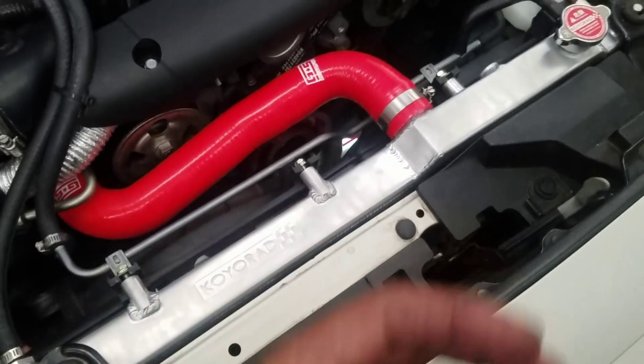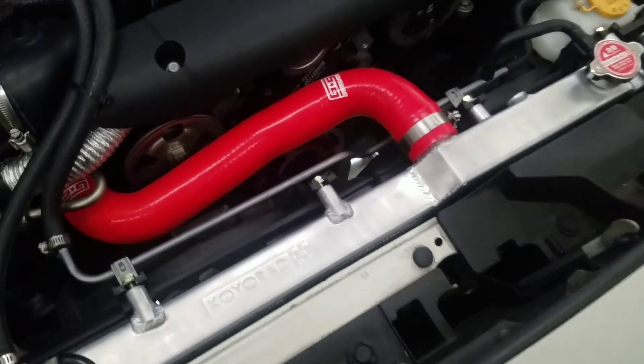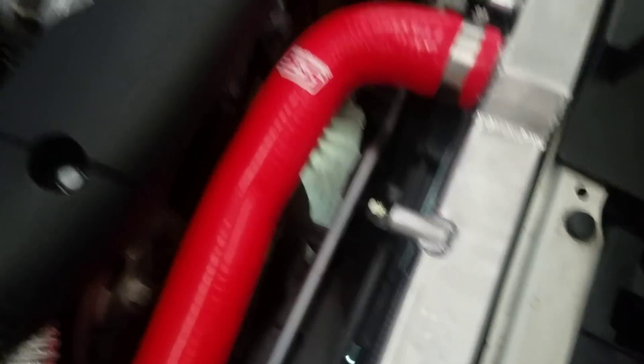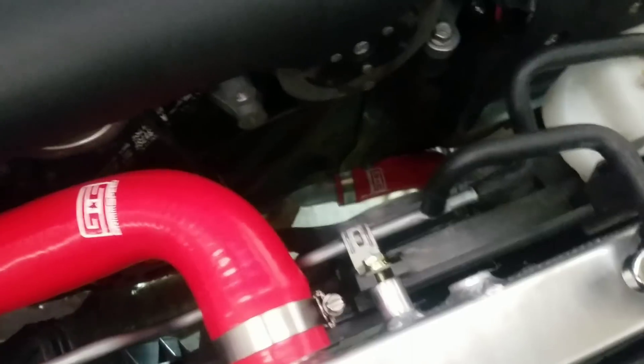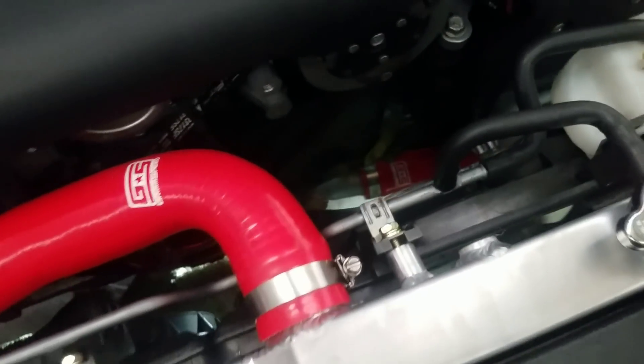It raises the boiling point and pushes all the bubbles up where they need to go. We also have GrimSpeed hoses for the radiator — five-ply hoses, super strong, super tough, nice and red. And I've replaced the OEM thermostat for another OEM thermostat. I don't need anything cooler than what we have now, otherwise it'll take forever to warm up in the morning.